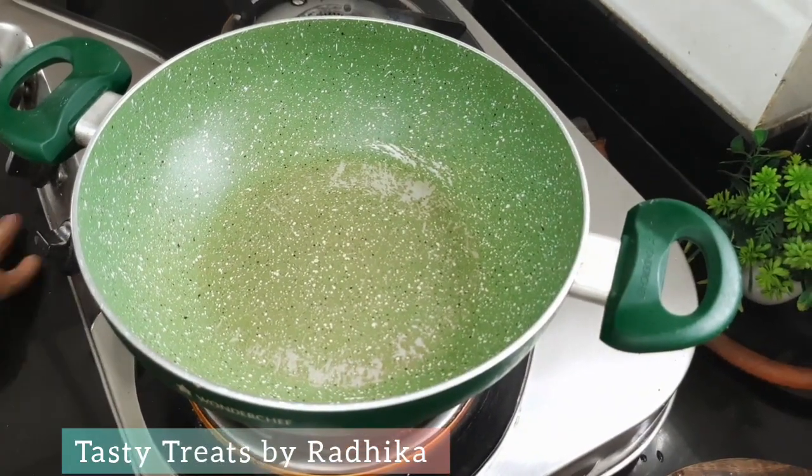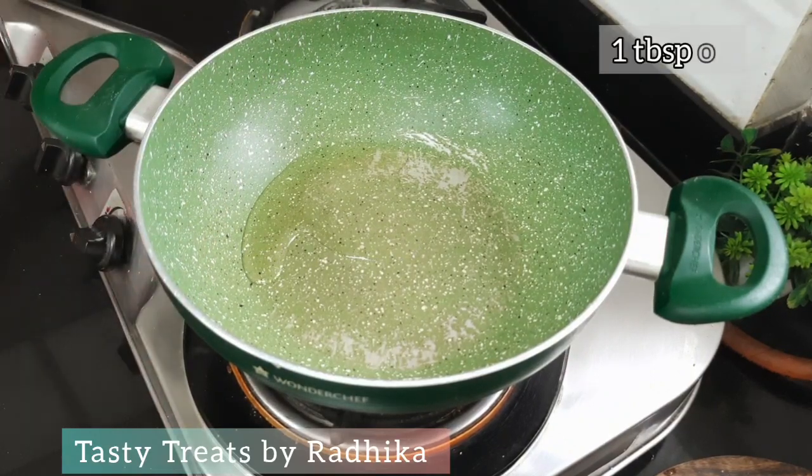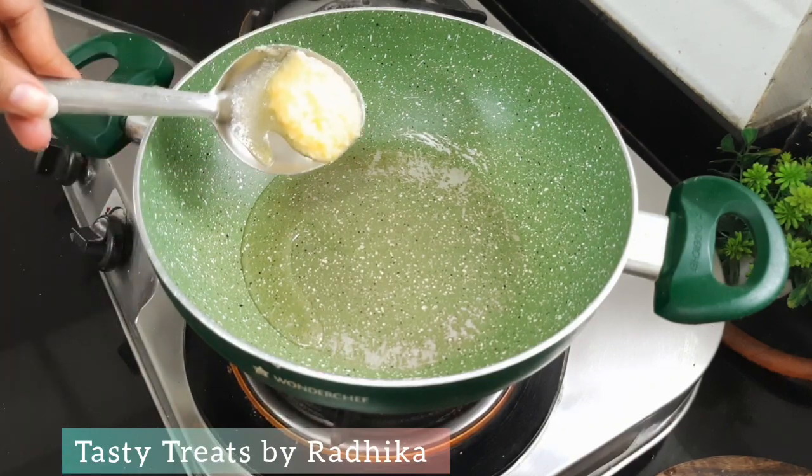We have taken a cup of rice. We will add 1 big fat onion. Let's add a little bit of oil — some olive oil.